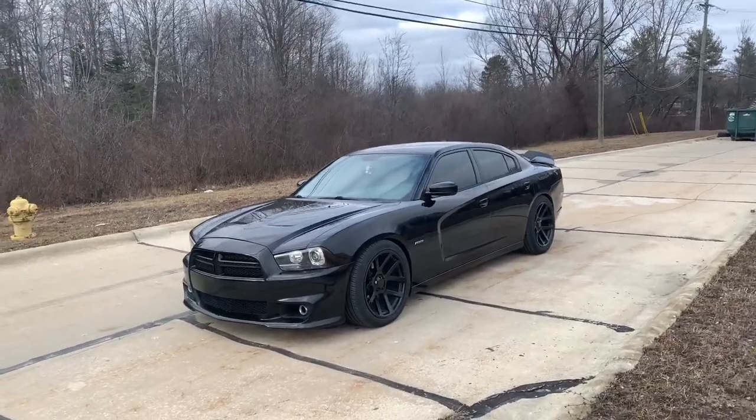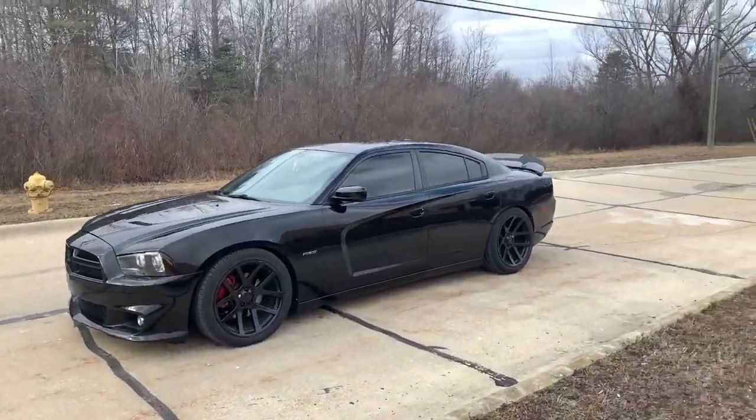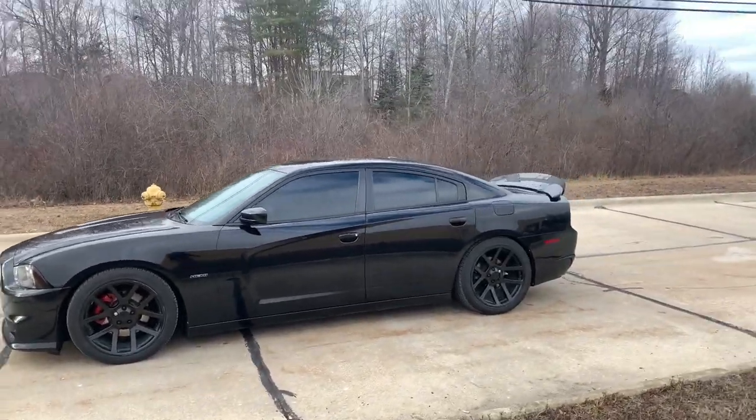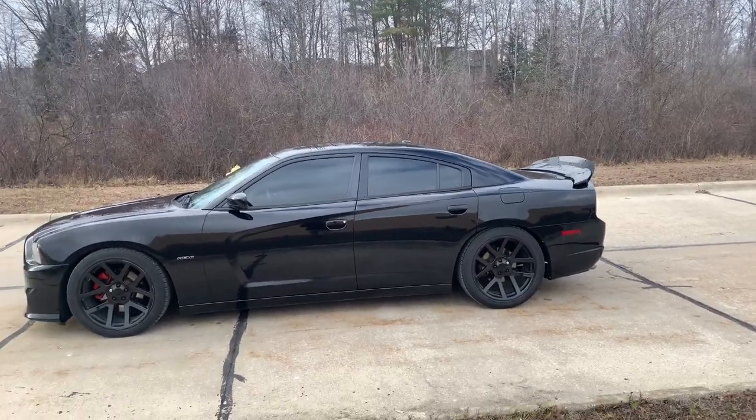So, you're thinking about getting a Hellcat spoiler and wicker bill for your 11 through 14 Dodge Charger — well this is the video for you. I'm going to be showing you guys how to do it the right way, and you actually don't want to buy just a Hellcat spoiler. I'm going to show you exactly what I mean.